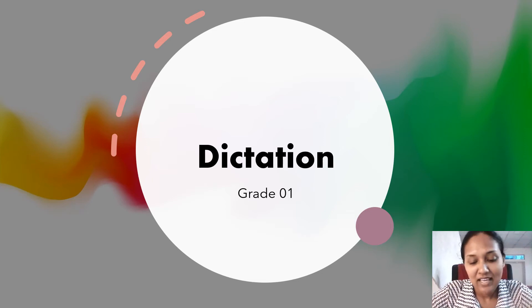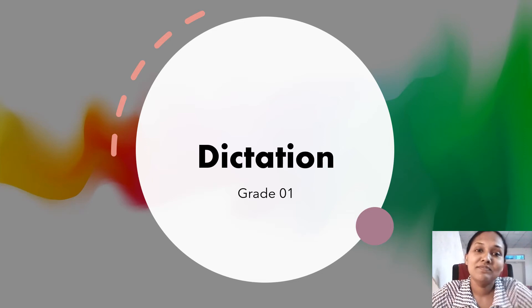Hello, mom, children. We are back again to do another activity. It's about dictation.